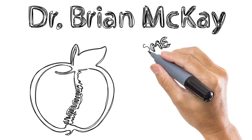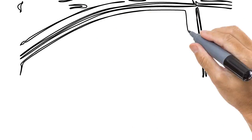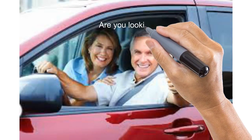Hello, I'm Dr. Brian McKay of Core Health in Darien, and I'd like to speak to you today about balance and how it can be enhanced with some basic exercises — very simple to do at home if you're interested.